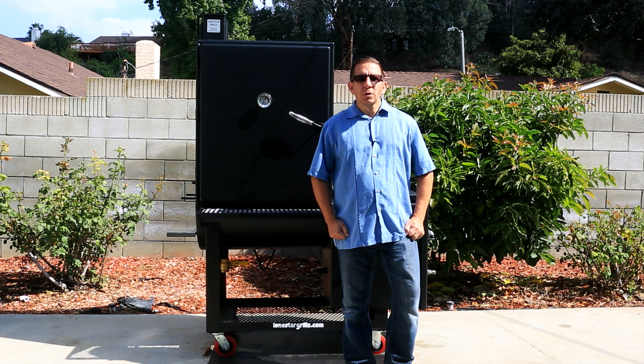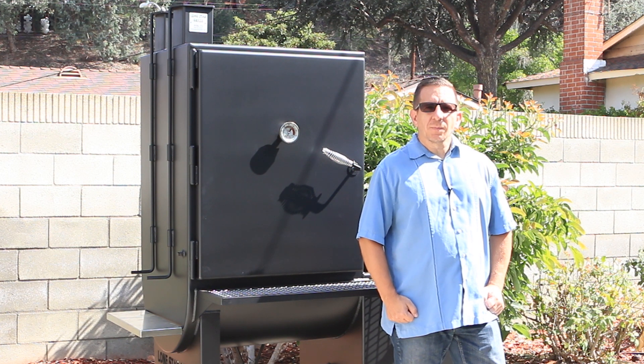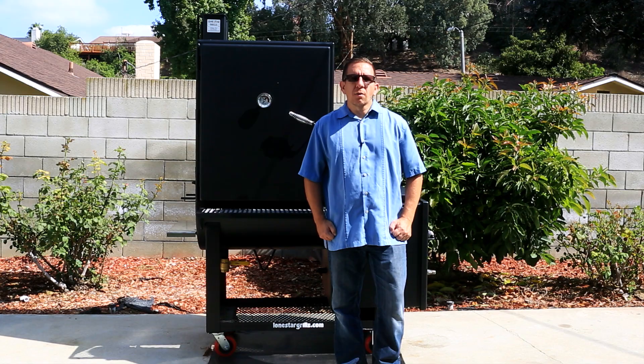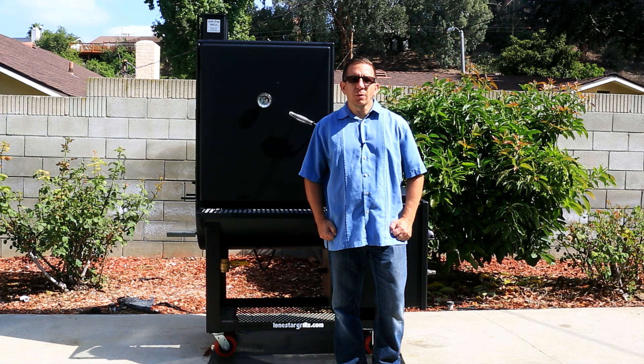After placing my order, it took approximately 6 weeks to arrive, and it's a beast. The first thing you want to do after getting any smoker is season it, and with my Lone Star Grills, it's no different. In this video, I will demonstrate how to properly season your smoker and go over some of the amazing features of my brand new vertical offset smoker.